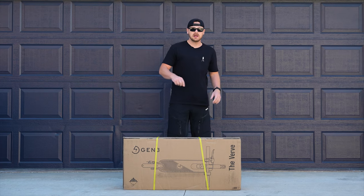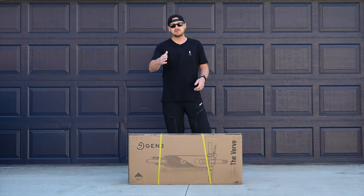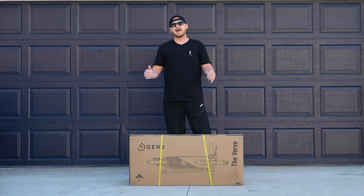I remember the first time I got to ride an electric scooter. It was one of those where you click the app and then you can cruise around town. I had a blast, I was like, I have to get one of these.